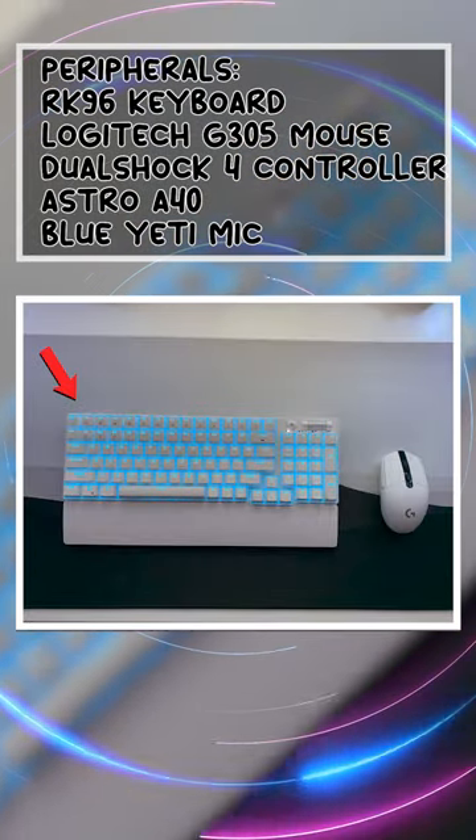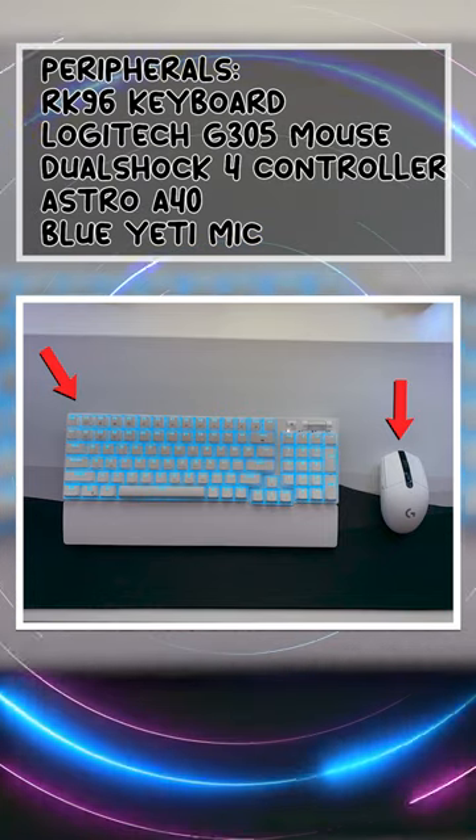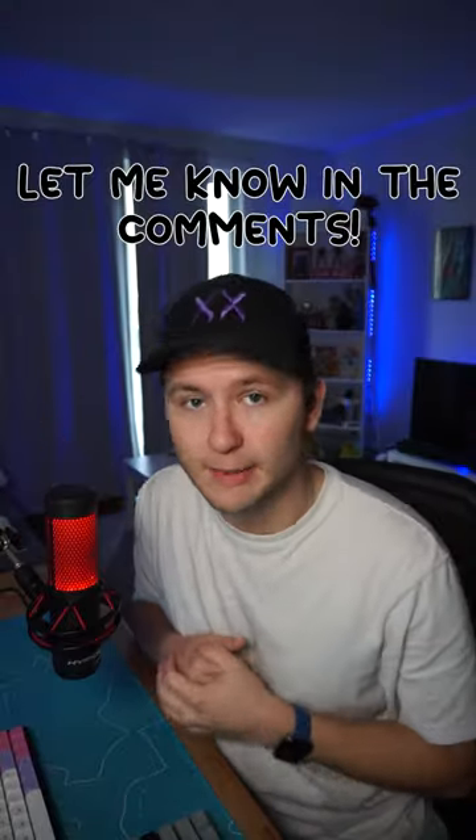For peripherals, Davian has the RK96 Keyboard, Logitech G305 Mouse, DualShock 4 Controller, Astro A40 Headset, and Blue Yeti Microphone. But what grade would you give Davian? Let me know in the comments.